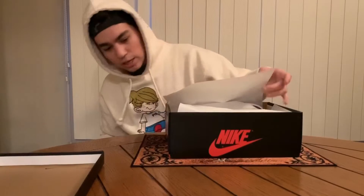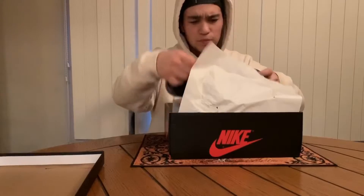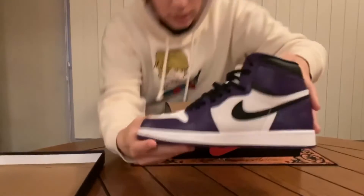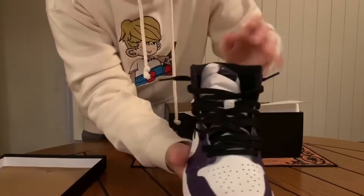To start off it's a regular Jordan box as normal, and I laced one of them just to see how it is. Here's the first one — smells beautiful as usual, and as you can see it's the white with the purple and black laces.